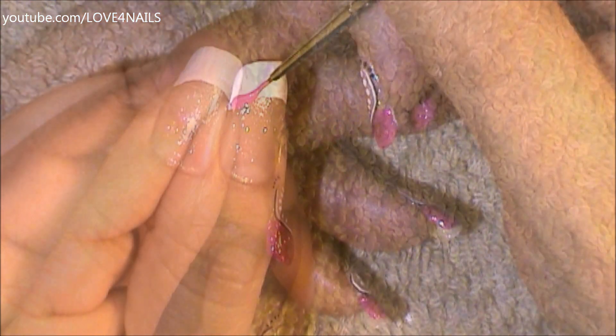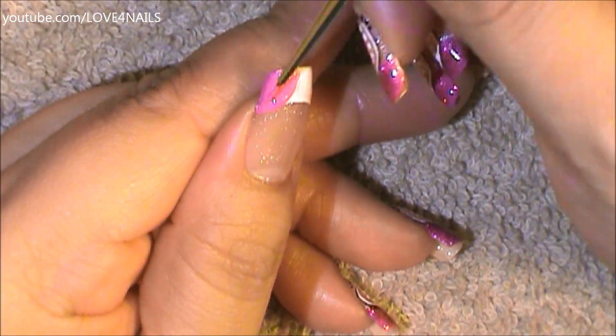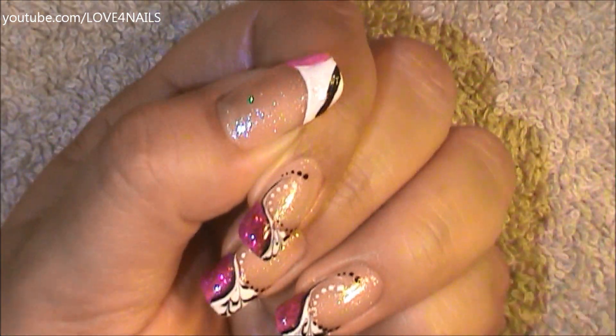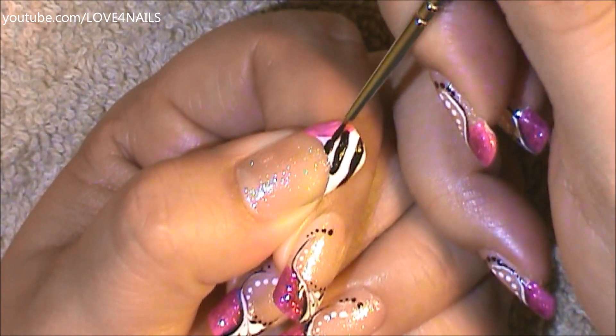Over the left corner of my French manicure, I'm rounding off a shape in a fuchsia color, and all I'm going to do is just fill in this area. Now I'm going to be painting three lines coming in sideways, and I'm also using acrylic paint for this.